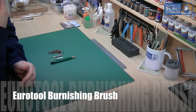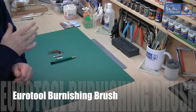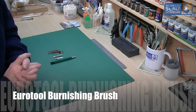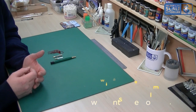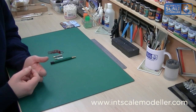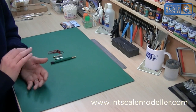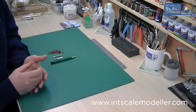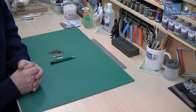Welcome back to International Scale Modeler. This is just going to be a very quick review of a burnishing brush that I recently purchased on the back of Gary's recommendation from Making Models Again. He said they used it. I've been having a real problem with getting a really nice effect after using the hairspray method and then getting an effect that looks natural rather than chipping at it with a toothpick, which you can kind of tell has been scratched rather than rubbed, worn — that worn effect.